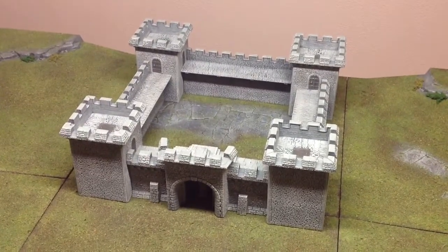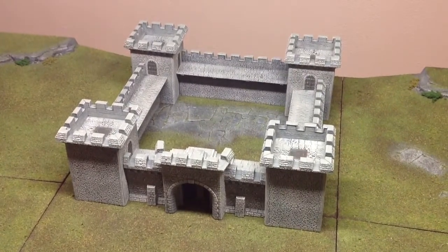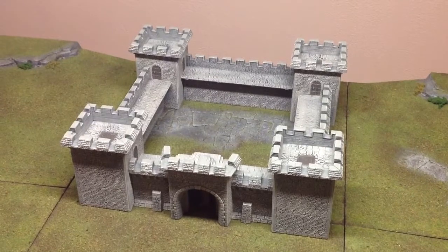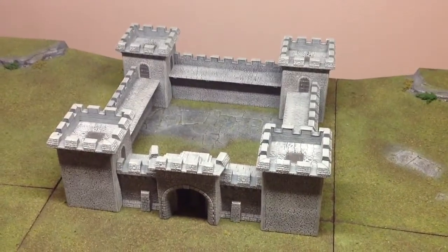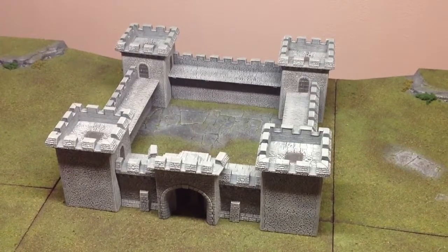I finally got this thing done. It's pretty much a standard paint job — it was kind of a bear. First off, it's all Citadel products. There were a lot of issues on the assembly, but then to get an even dry brush over the entire fortress was kind of tough.